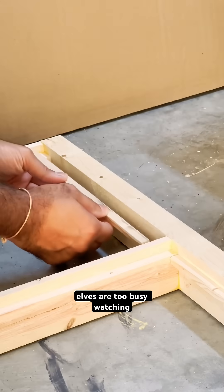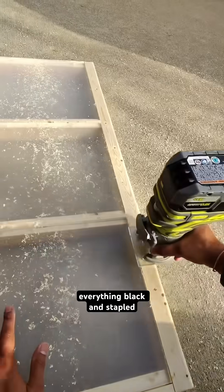This is what happens when the elves are too busy watching Stranger Things. I routed the edges, painted everything black, and stapled on a hardboard backer.